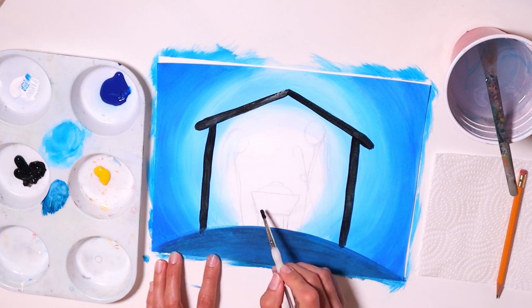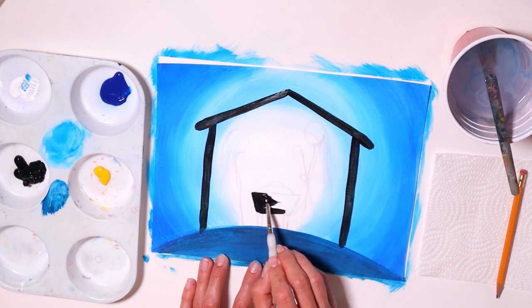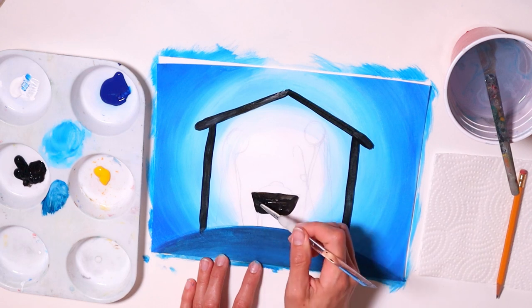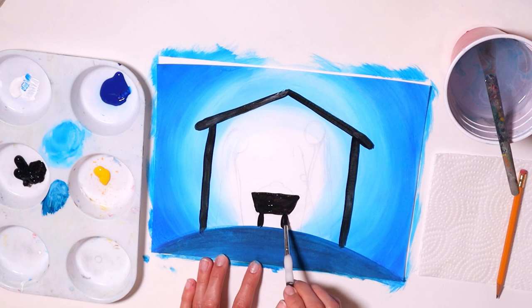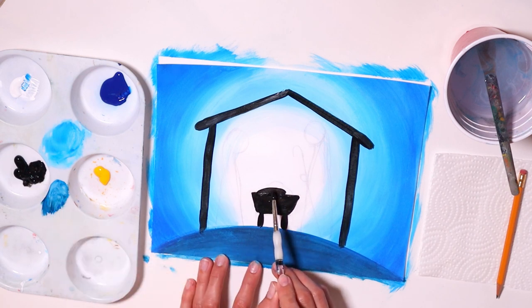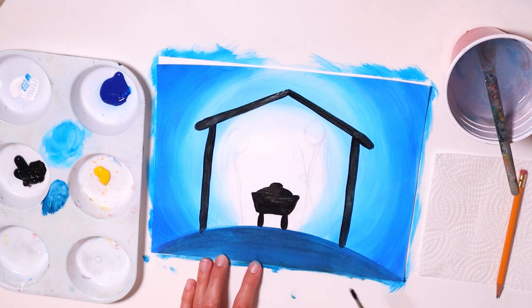Let's paint the manger. Add a little bit more water to your black, and then outline first — try to outline so you can get the best, cleanest shape you can. Then whatever is not painted in the middle, just fill it in. Do the middle, then go right and do the middle again. Make a little half circle and then another little half circle, just like that.